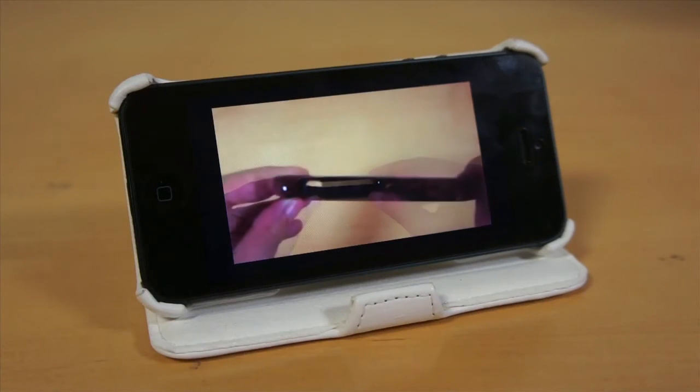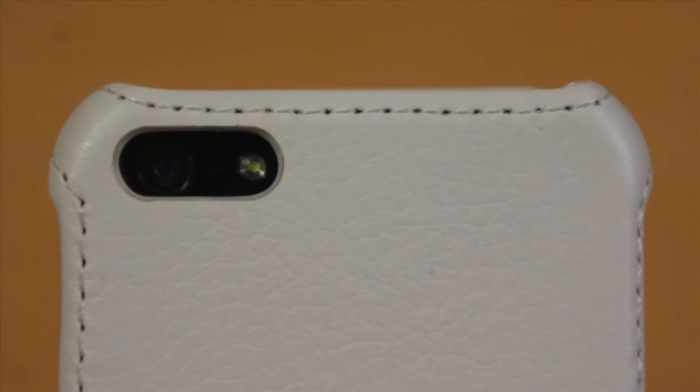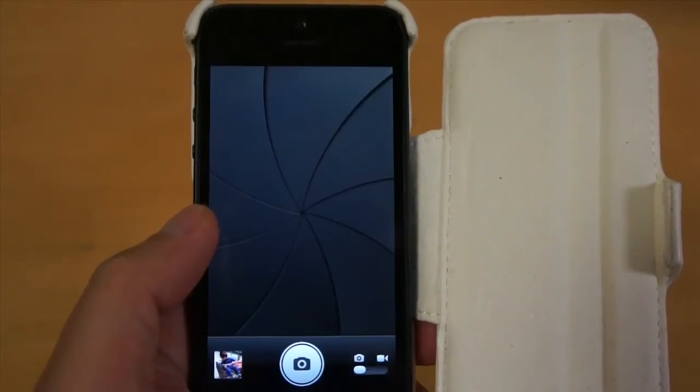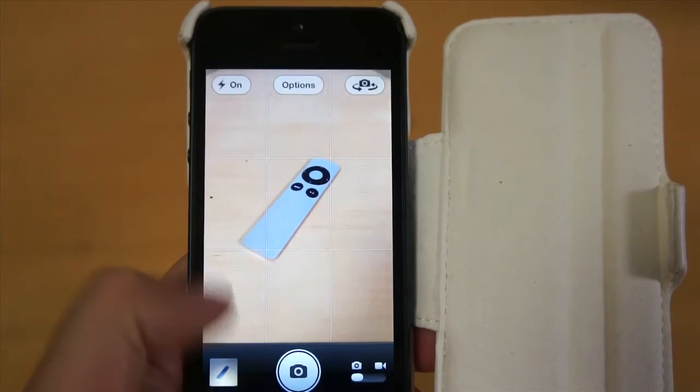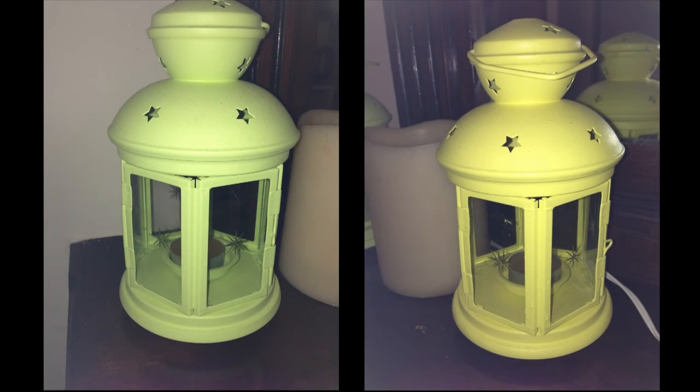However, there is one thing that I did not like about the hardback case, and it's the camera cutout. It's so small that the flash bounces back to the camera when taking a picture. I wish Poetic made the camera cutout a little bit bigger. Here are some more examples of washout pictures caused by the camera cutout.